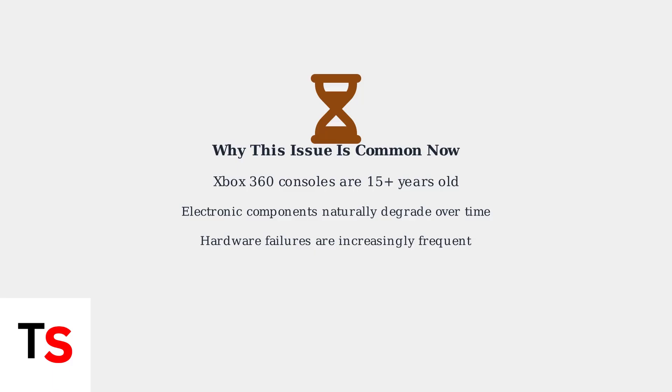Given that Xbox 360 consoles are now over 15 years old, hardware failures like power supply issues have become increasingly common. Electronic components naturally degrade over time, making the red light a frequent problem for users still enjoying their Xbox 360 systems.